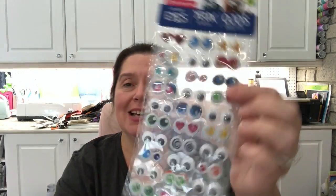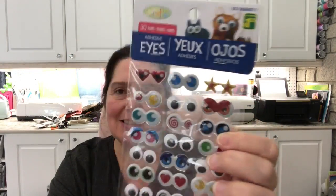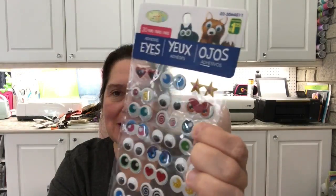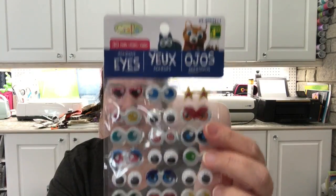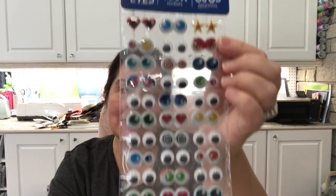Some more crafty stuff I picked up — stickers, but these are funny pairs of eyes. They look almost like googly eyes but they're not googly; they're kind of squishy. I just thought these were a lot of fun. These are $1.25 and you get 30 pairs of eyes.